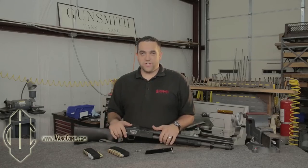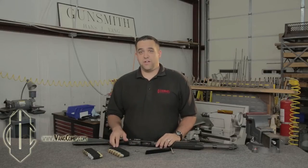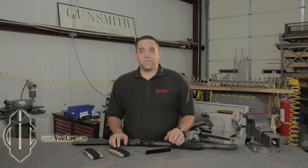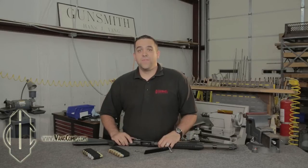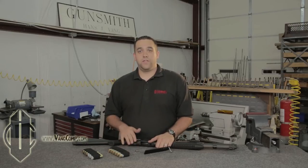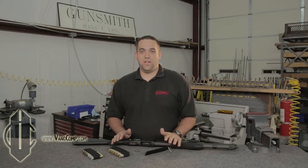The standard tier DSAC comes with a plate, mounting screws, and one shell carrier. The deluxe tier comes with a total of two shell carriers. These are available for 12 gauge Remington 870, 1100, 1187, and 12 gauge Mossberg 500 and 590 pattern shotguns. We are working on a version for the Mossberg 930 at the moment. Follow us on social media to keep up with new products from Vang Comp. And just like every product we make, this product is 100% guaranteed for life.